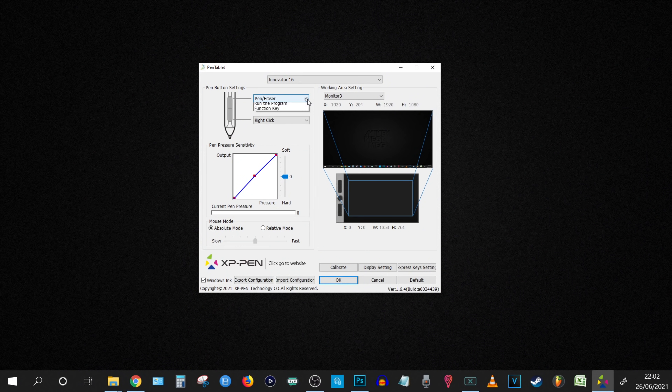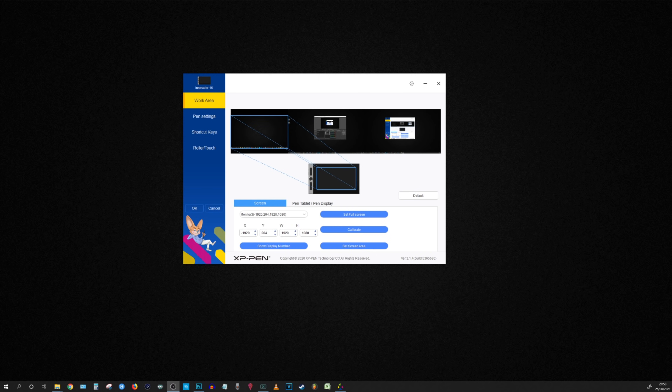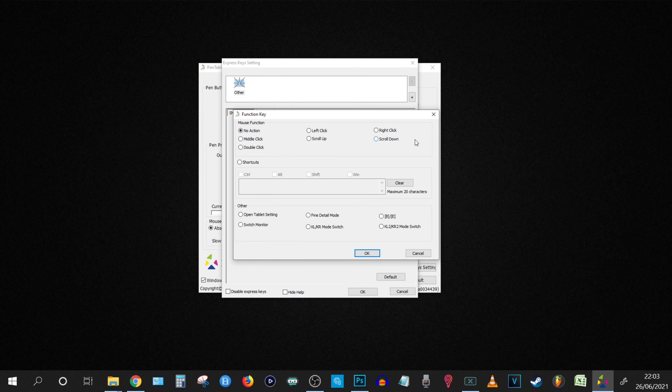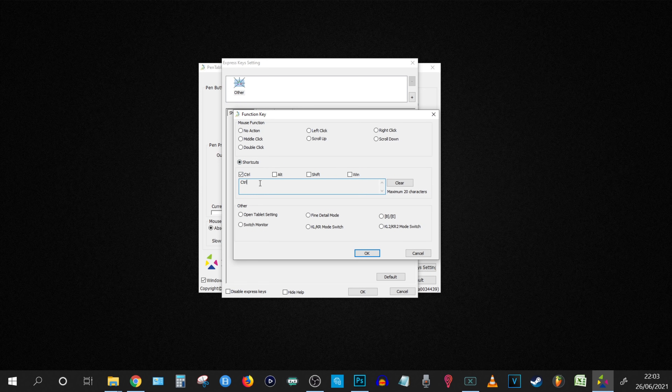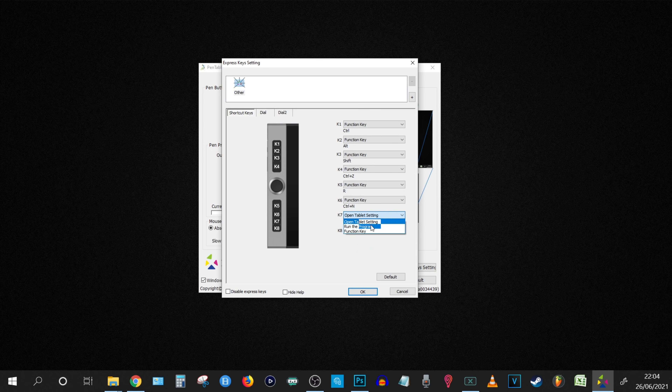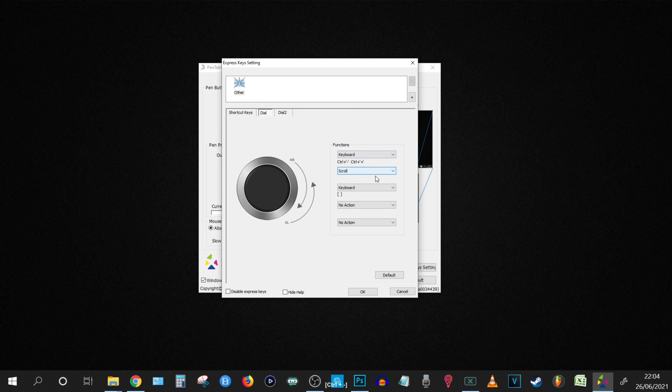Once you are all plugged in, downloading the driver installer from the xppen.com website — which is different from their main store website — is a simple enough process. Just a heads up: make sure you download the full Windows installer and not their new user interface version, as this has a slightly more simplified look and does not include all of the screen setting functions. Then take a moment to program the quick access keys and dual function scroll wheel to suit your needs. I found that everything worked immediately with Photoshop.